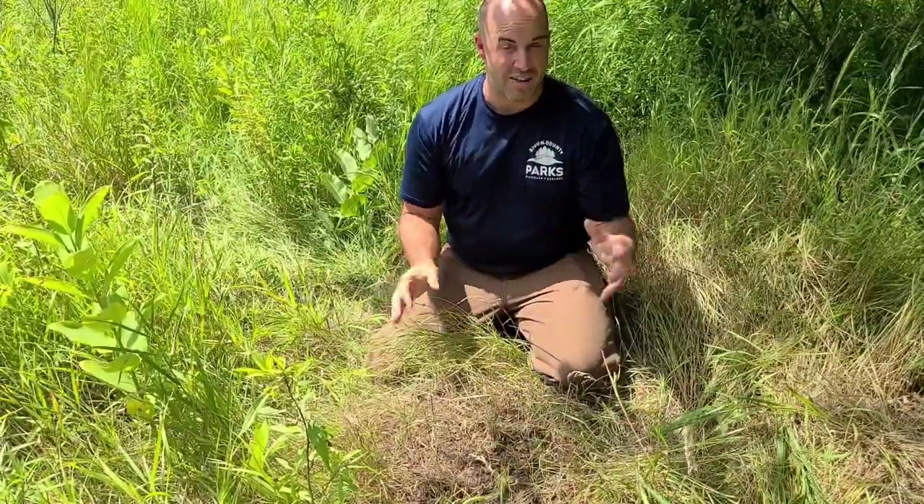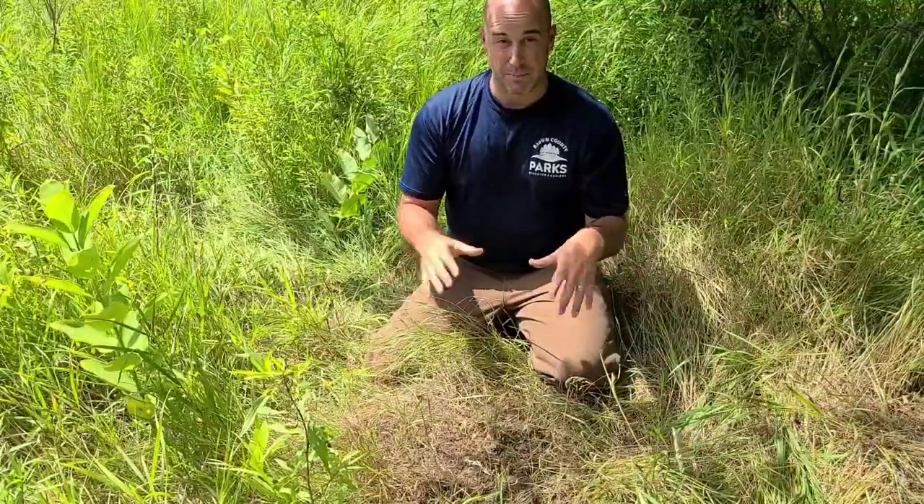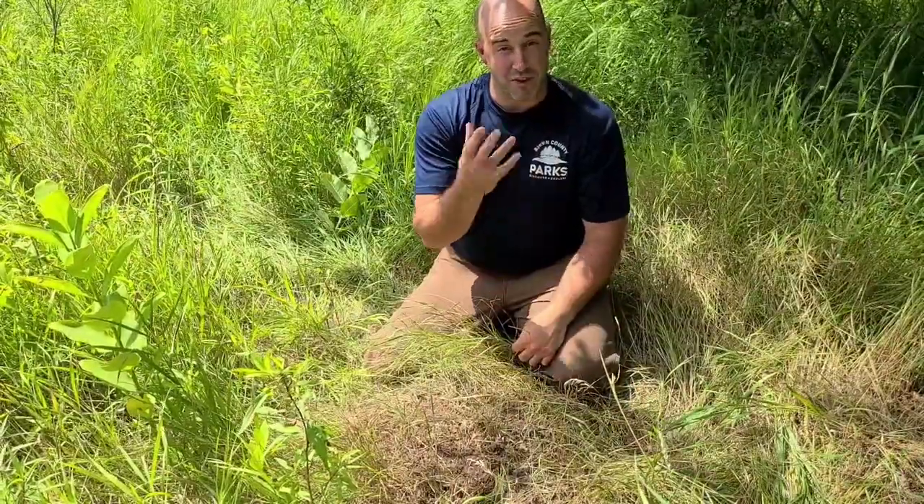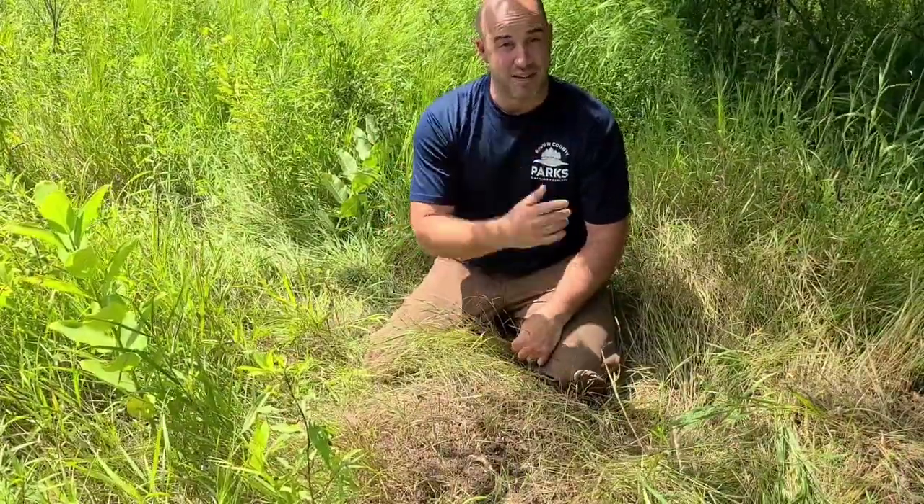So it's kind of like taking a weird ant bath — which I don't think is going to catch on at spas anytime soon. I definitely would not encourage anybody sitting on top of an anthill to do that, but it's something that birds do. So if you've ever seen a bird sitting on top of an anthill, that's what they're doing.